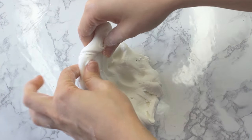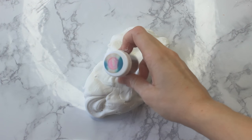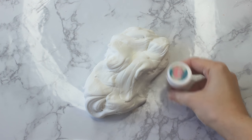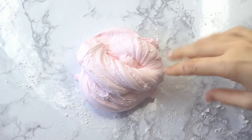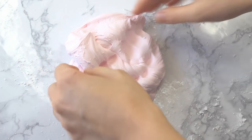Now that we have our base made — I'm showing you how it stretches — we are going to dye it pink because basic butter slime, I always make it pink because I think it's super cute. So after that has been dyed pink, we are going to move on.